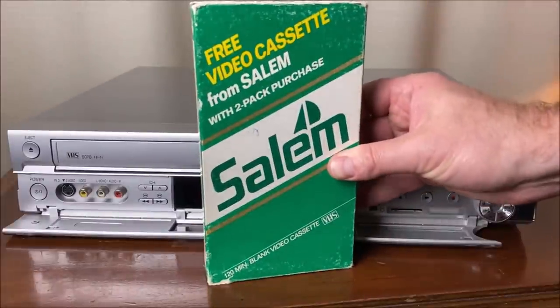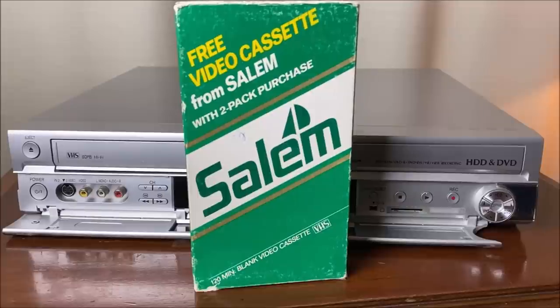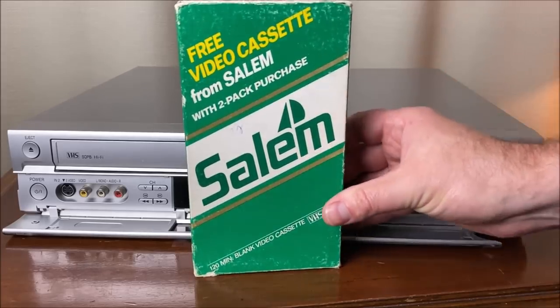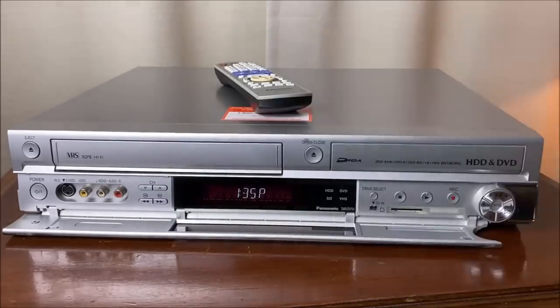Very curious — I had never seen one of these before. I am not a smoker, was never a smoker. So I would not have purchased two packs of cigarettes to get a VHS tape, but apparently someone else did. We're going to take a look at that.